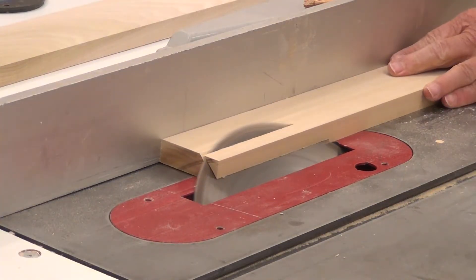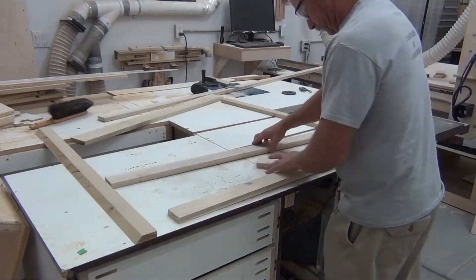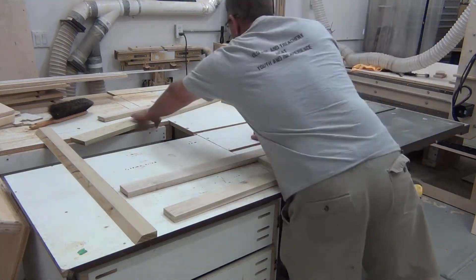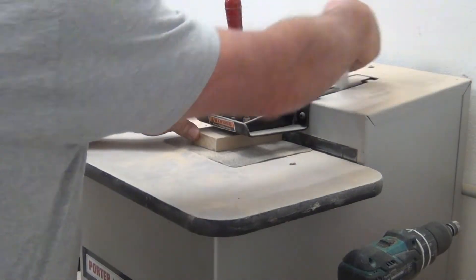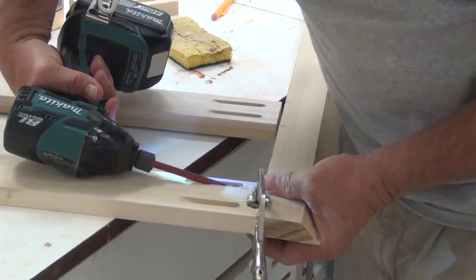Going to do a miter fold on the frame. So I put a 45-degree miter in all the frame stiles. Laid it out for pocket holes and did the pocket holes. And glued and screwed the frame together.